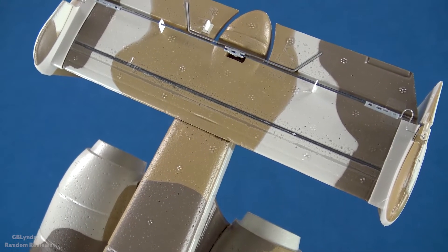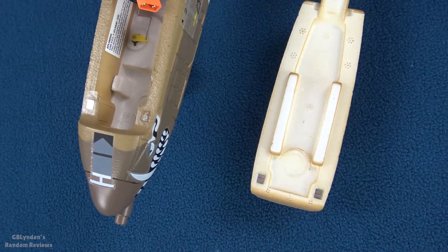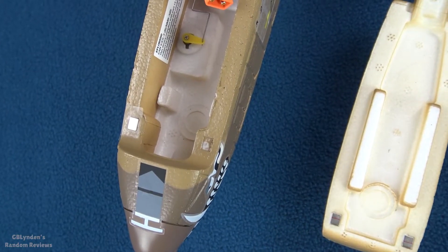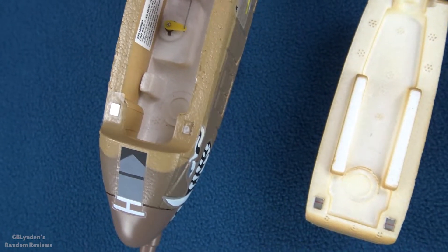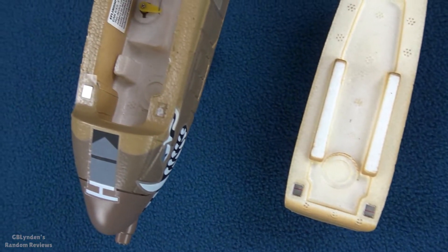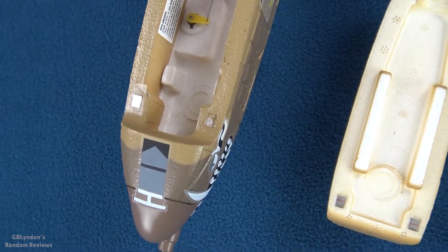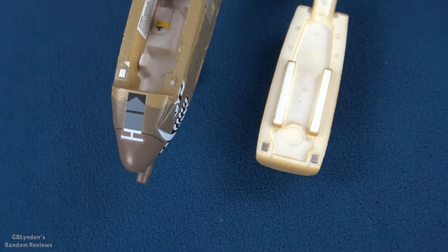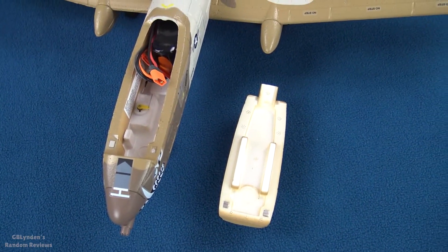We've got some carbon fiber reinforcement in the horizontal stab too. Right now we're looking at the very first con that I see, and that is a missing magnet in the fuselage — the canopy has two magnets but the fuselage does not. I checked in the box, I looked all over on the floor to see if I could find that missing magnet, and nothing.